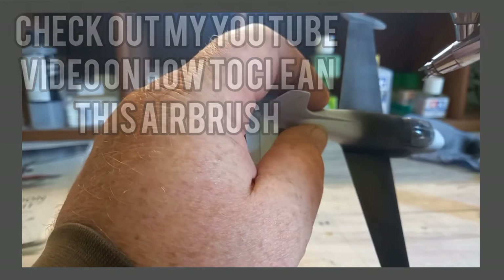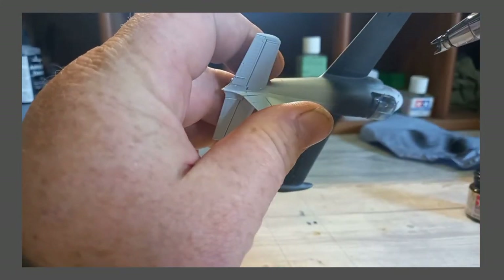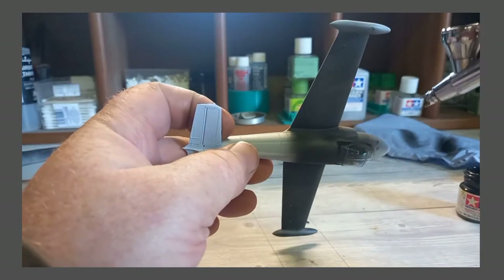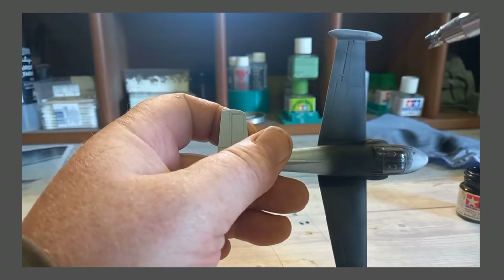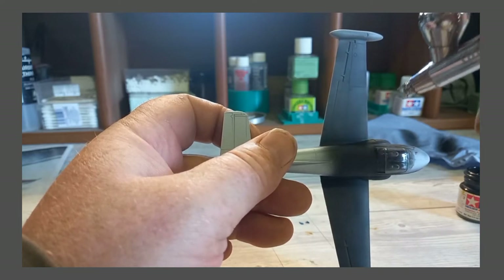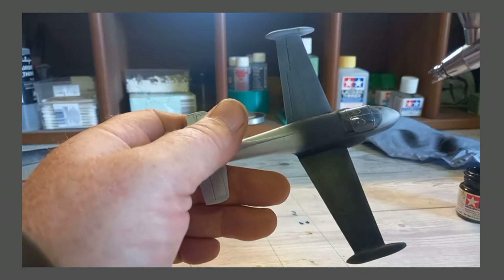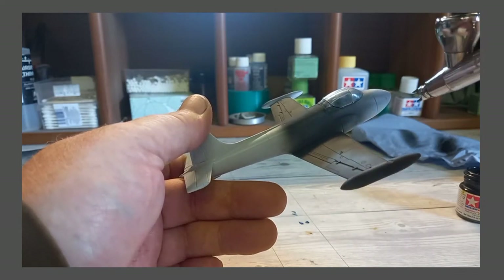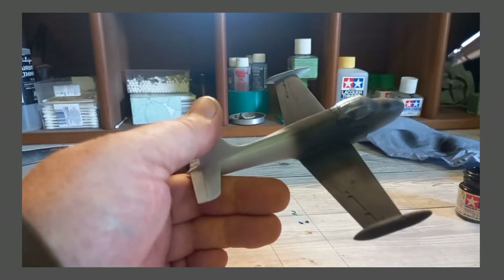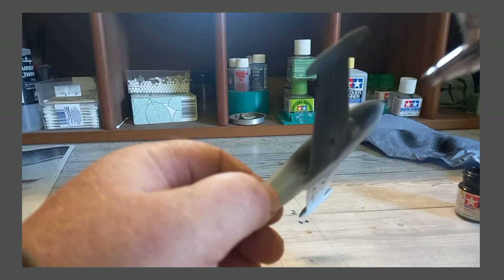Forwards and backwards, just a really thin coat — I don't want to flood those panel lines with paint. Not too much, because I want it to take a wash. I've put some Micro Crystal canopy coverage stuff onto the canopy, otherwise I've just painted the canopy and I won't get it off — but it doesn't matter, it's just a test bed.